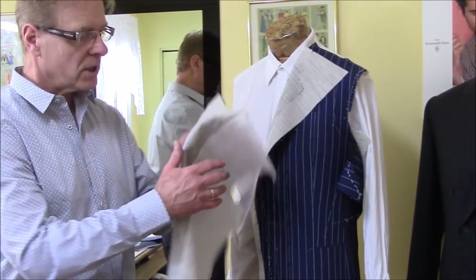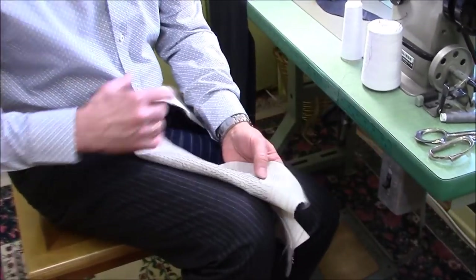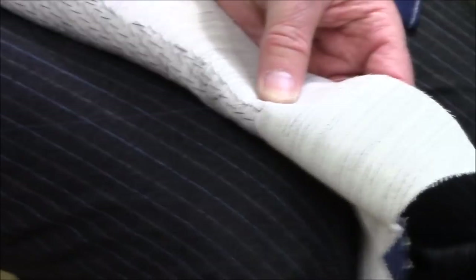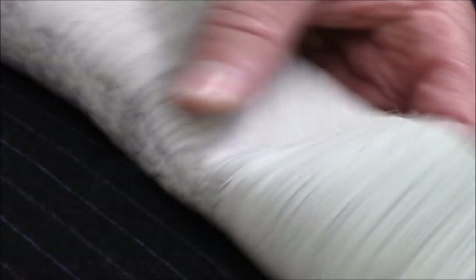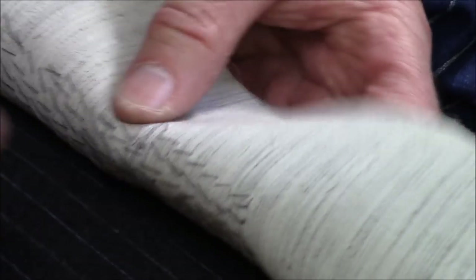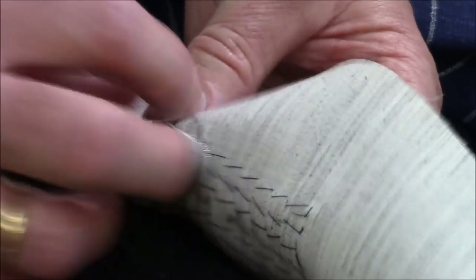Here I'm going to show you how to stitch a lapel to roll. I have to do this by hand — not by glue or by machine. The reason for that is because when I sew it, I have to pull the canvas to the fabric, and this way you get the roll. Any time I do the stitch, I pull the canvas right onto the cloth. When I do that, it automatically rolls. You can't get this with a machine or glue — it's got to be done by hand.